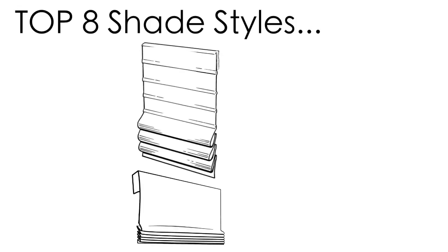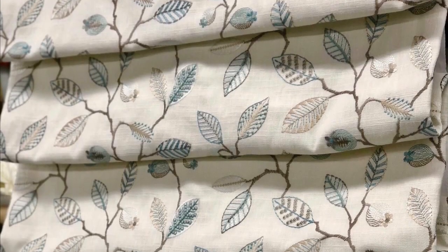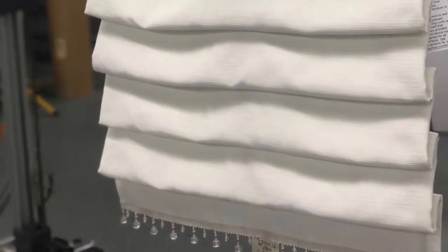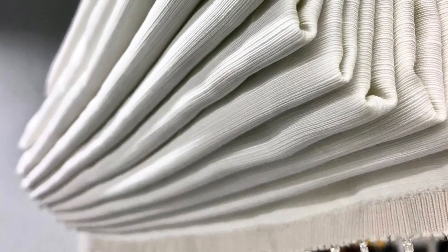In contrast to flat Roman shade styles, soft fold Roman shades do not lay flat when lowered because they have additional fullness between each fold. These small poofs of fabric create a fuller stack when the shade is lifted, which does require additional fabric yardage.